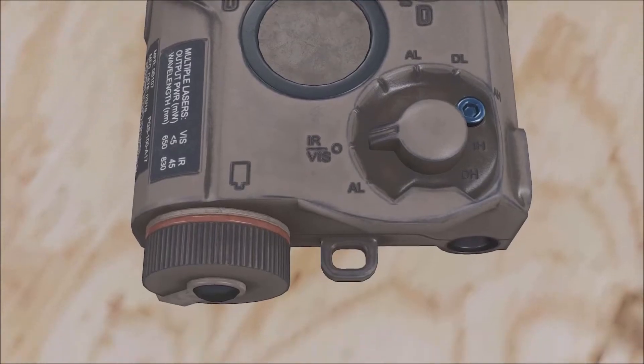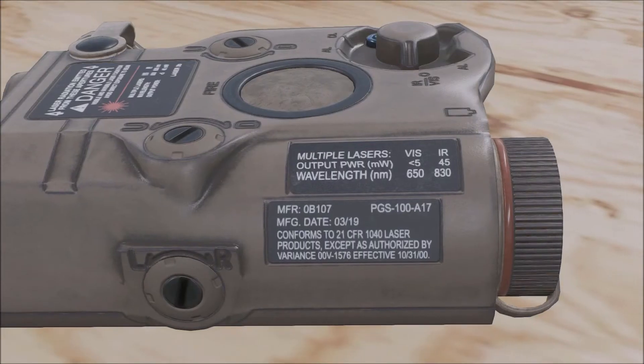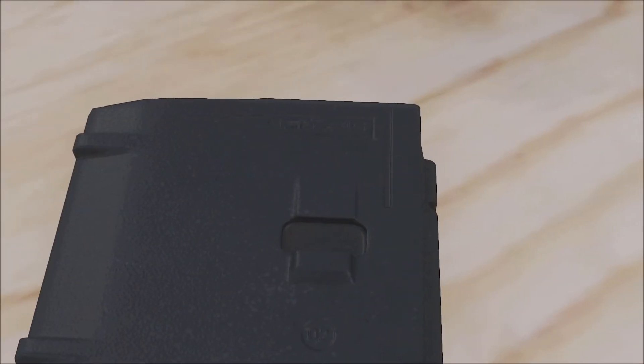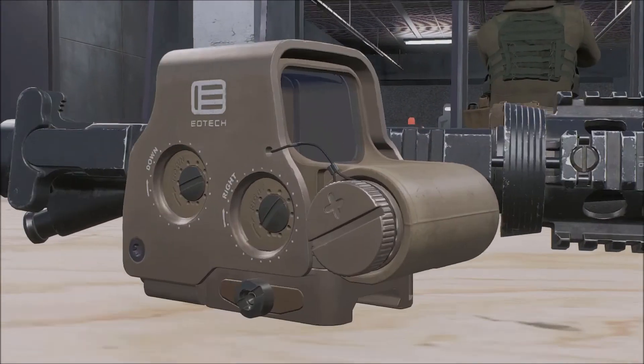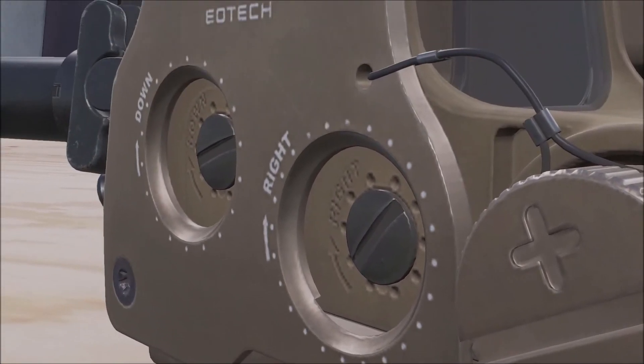Here's a PEQL-15 laser device - it's got the lasers, the infrared laser, and all that built into it. It's got stuff written on it: wavelength and danger warnings about laser beams. Here's a Magpul PMAG - it's got a little picture of the round at the top that tells you what caliber it is and which direction it goes. Here's an EOTech sight - what I thought was interesting was the little wire that holds the battery cap on so if you're changing your battery you don't lose the cap.